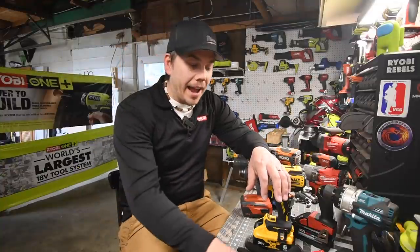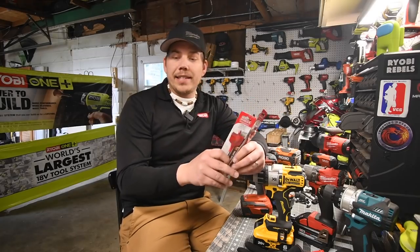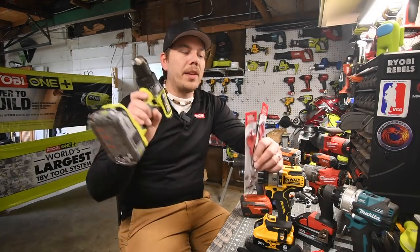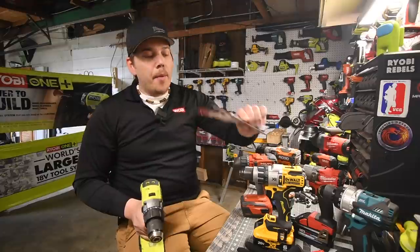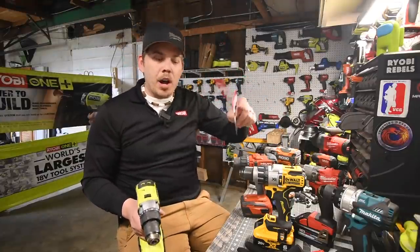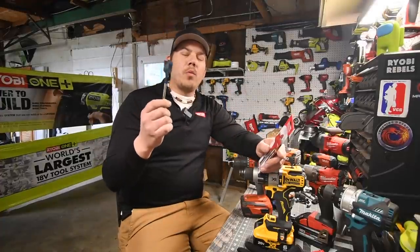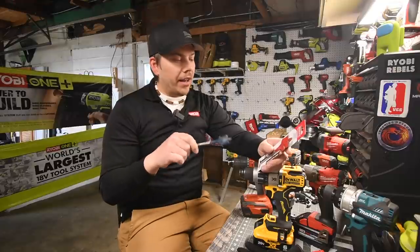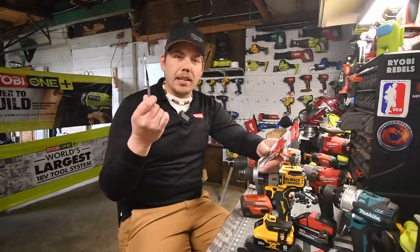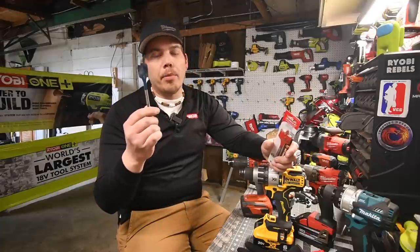I went to the store today because I realized I don't have any more one and a half inch spade bits, so I got brand new Diablo blades. We are going to use the Ryobi to break one of these in, because no tool in my test gets a sharp blade — I'm using the same blade amongst them all. We are not going to be using one inch self-driving spade bits for this task because it's not hard enough; Ryobi can do this within a couple of seconds.